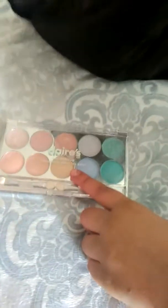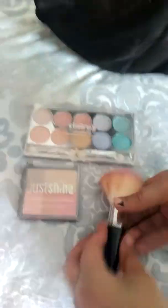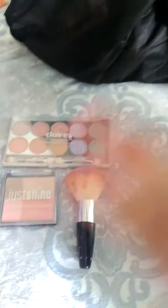So first I have my makeup bag — it's not that big but it works. In it I have this Claire's eyeshadow, and then I got this Justice Just Shine shimmer bronzing powder. This brush I got at the same time, so both of these are from Justice.